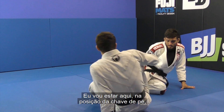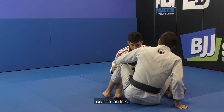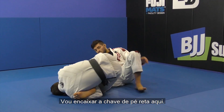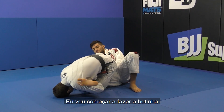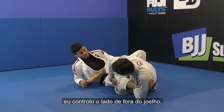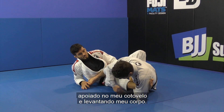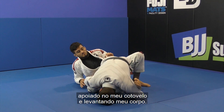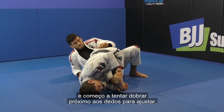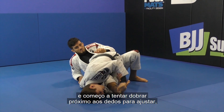I'm going to be here in the double hold position, just like before. I'm going to set up the position the same way — get the ankle lock, then start going for the toe hold. When I go for the toe hold, I'm always controlling outside the knee like the camora sweep, sitting up on my elbow and getting up on my body. Now I'm going to go for the toe hold — I hold the toe and I start trying to bend it to get the toe hold.